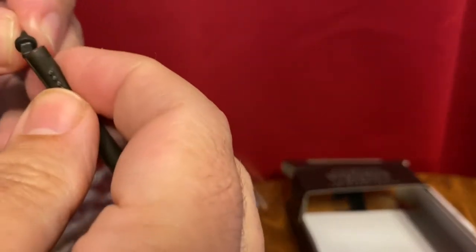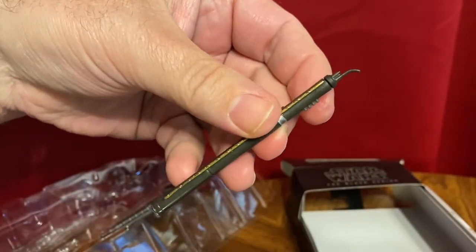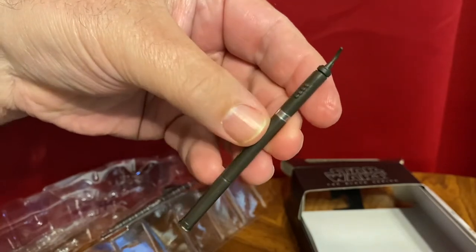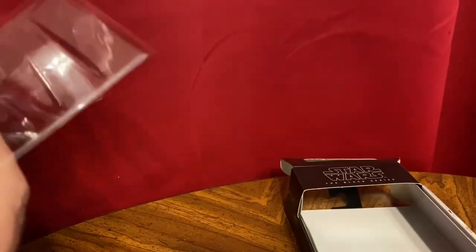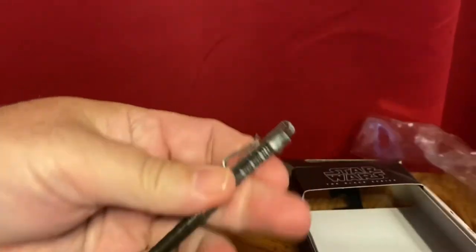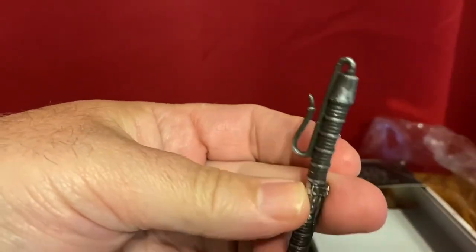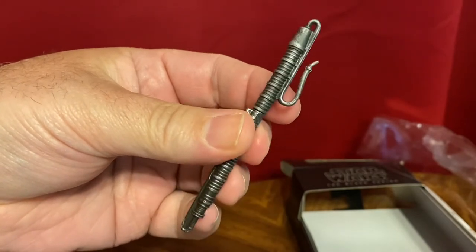We have this one. It reminded me of a bassoon there. You can actually see we've got paint on the accessories, which is cool. I've had a lot of Black Series stuff lately where the accessories have been unpainted, so it's kind of nice. This is more like the bell for a bassoon, although it looks more like a bass clarinet, really.